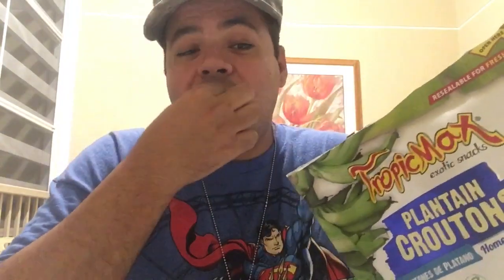Only 140 calories, 8 grams of fat, zero trans fat, zero saturated fat, zero cholesterol, only 5 grams of salt. This is really good. I'm telling you, if you want a snack and something good to watch a movie or just snack at work, plantain croutons is the way to go. I totally recommend it — two thumbs up for Tropical Max Plantain Croutons.